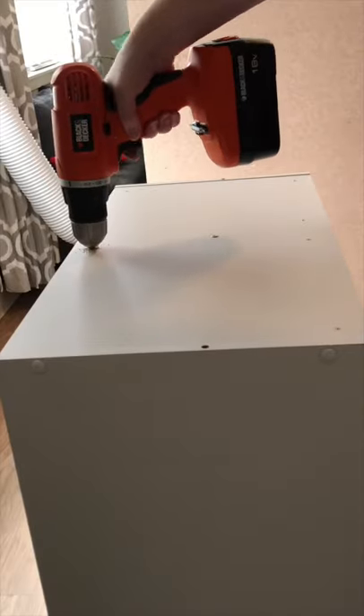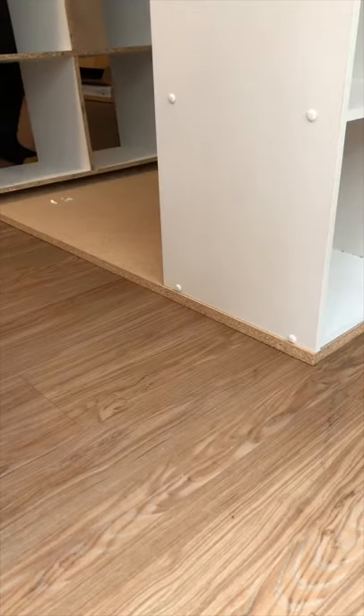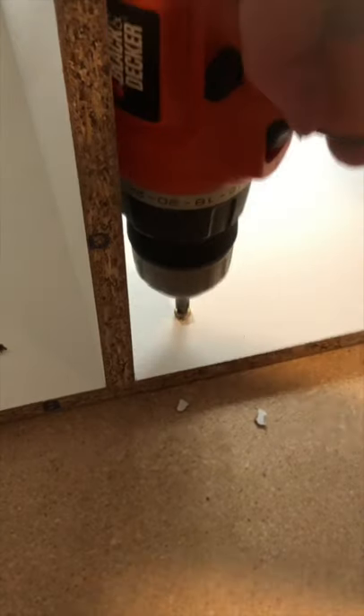Then drill six holes in the top of each of these. I flipped them over and put them on top of an MDF board, then drilled them to the MDF board using screws and my drill.